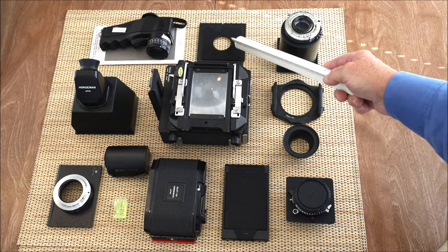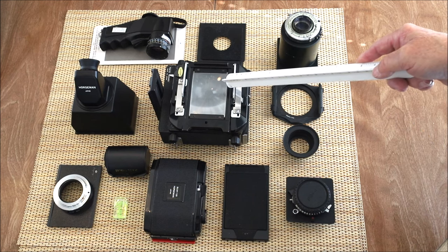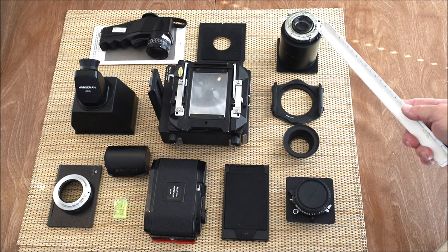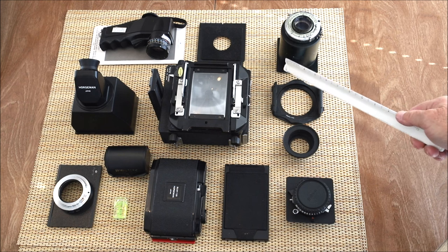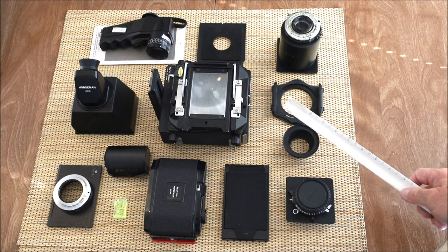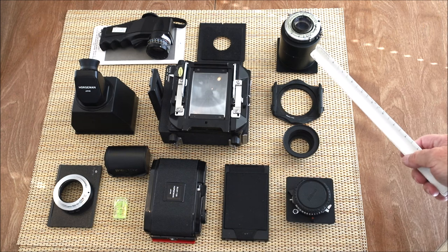I have a couple of lens boards to show you — this is a smaller than typical lens board size, so it's really hard to use recessed lens boards with it. I'll show you the comparison with the standard Linhof size. There's also my 203 Ektar, an old classic lens made back in the 40s — it's very nice. I have a big extension tube here; these are modular tubes that can mount various extensions and fit on this camera to allow more extension with the lens for very long lenses.